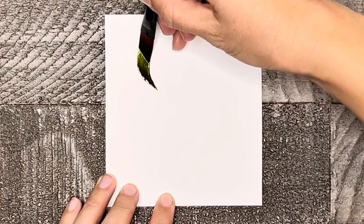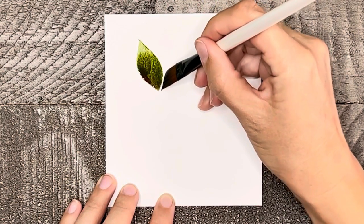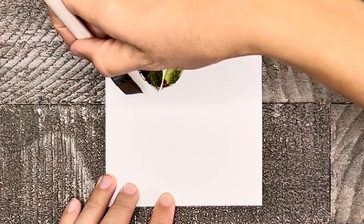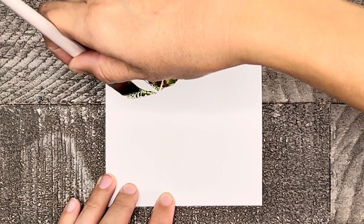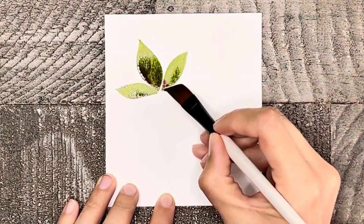Now let's play around with some different sizes of leaves. To make this leaf — which incidentally is one of my favorites — you're going to use the same two-stroke method as before, making the center leaf the largest, the next pair a little smaller, and the last set the smallest, with the stem to connect them together.